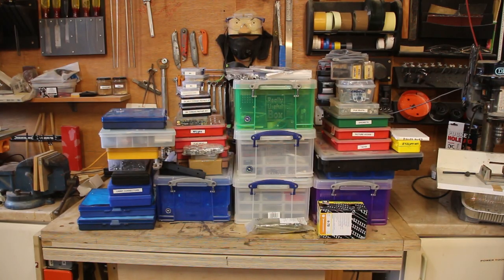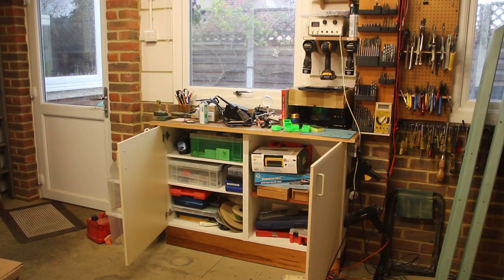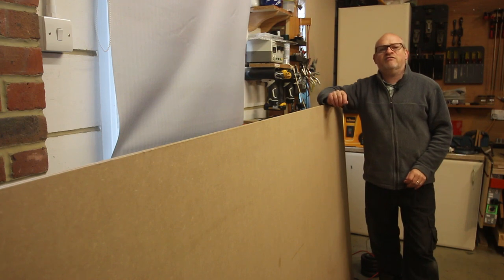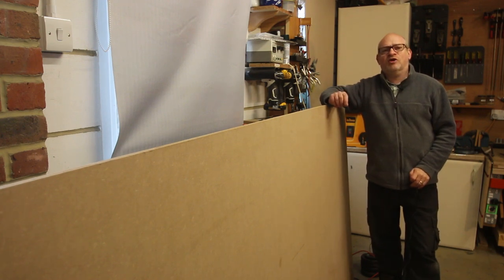I'm hoping to find a home for everything in these boxes. This cupboard was once a kitchen wall unit and by the time I've finished it will store all of my hardware. I'm trying to do this project on a budget, so I hope to be able to make the whole storage solution from two sheets of quarter inch MDF. I'm going to be using some unconventional techniques to keep the costs down and to keep the build simple, so stick around to see if it all works out.